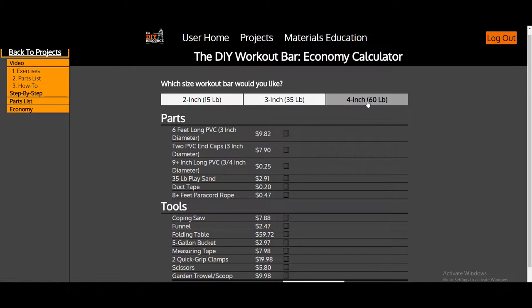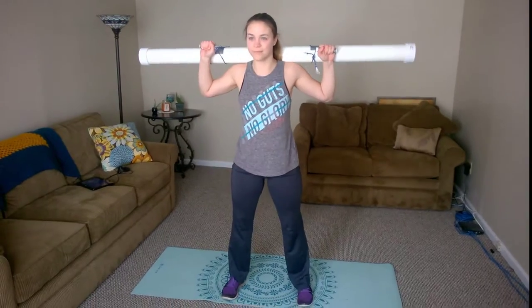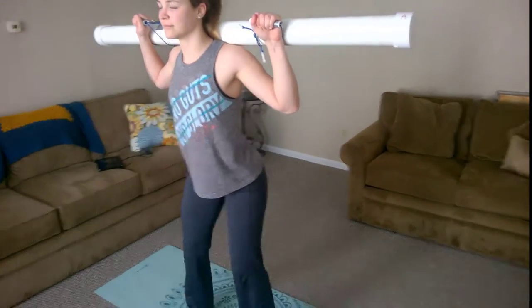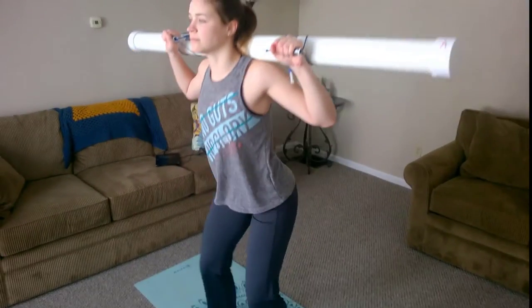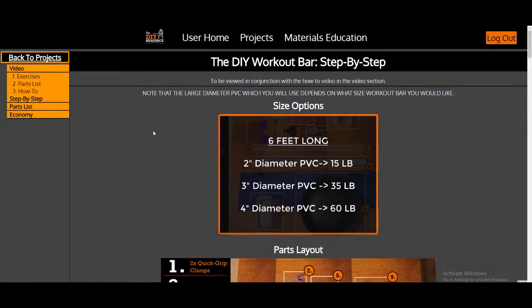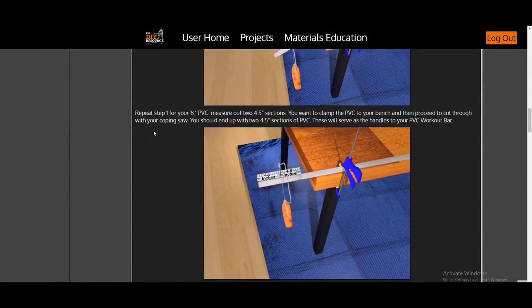The Do It Yourself Workout Bar as a product does not disappoint. It works effectively like a barbell, and it enables you to do bicep curls, shoulder press, bent over rows, squats, deadlifts, and so much more. Check out our exercise video to see the workout bar in action and to learn about the technique involved in some of these exercises. The Do It Yourself Workout Bar is available in 15, 35, and 60 pound variations.